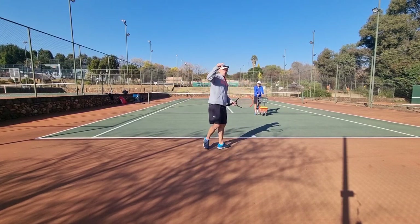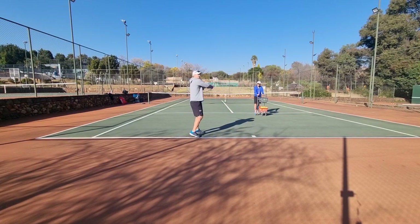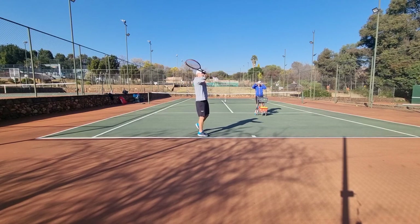The next thing I want to explain is that many players, because the arm is weak on the high backhand, really try to pull the ball down without realizing it. If you pull the ball down, there's no power.